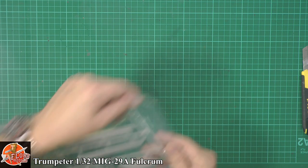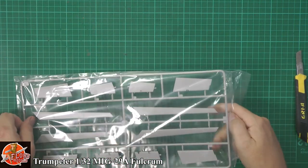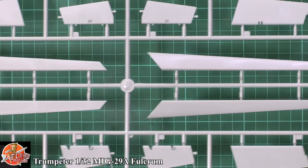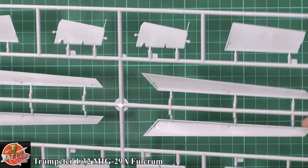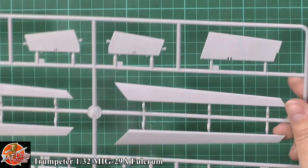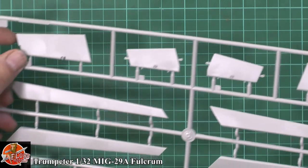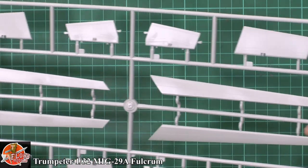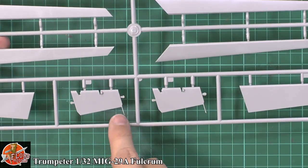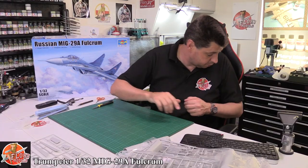Slats, flaps, and ailerons. Nicely done, no problem. Ejector pins are all flat and out of the way, basic but very nicely detailed. We've got some nice features running around all these parts. These static dischargers are great, but they're moulded in and you just know they're never going to make it past week one of your build.